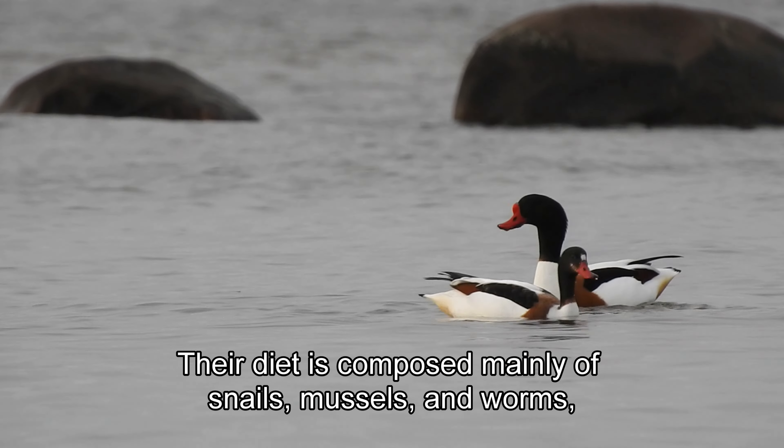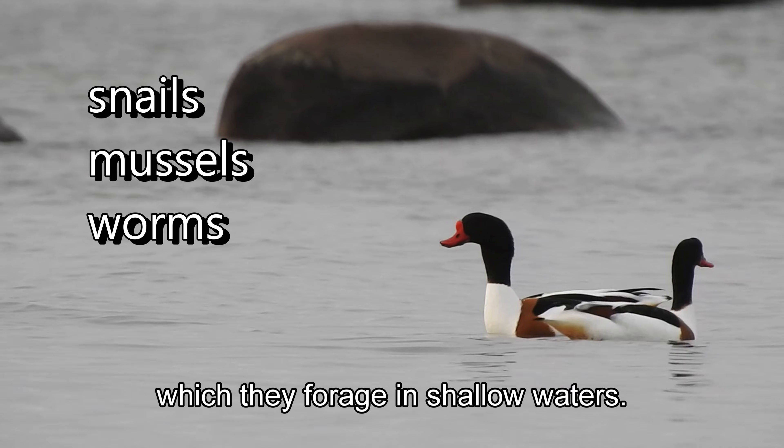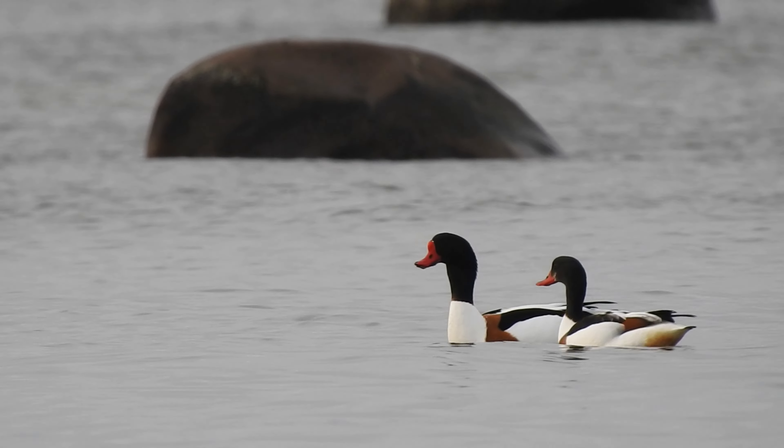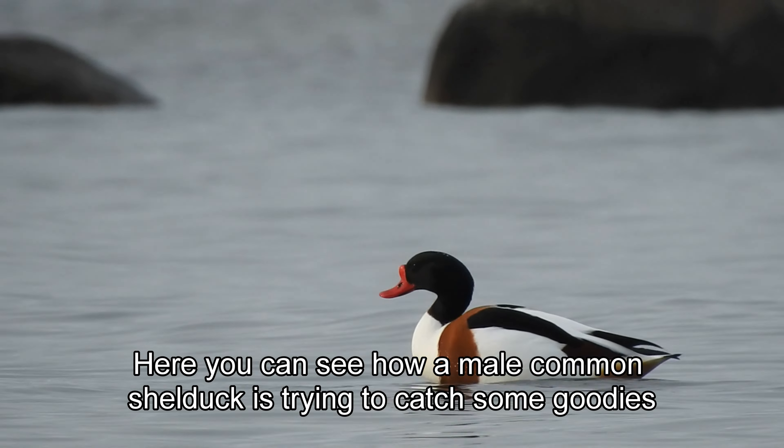Their diet is composed mainly of snails, mussels, and worms, which they forage in shallow waters. Here you can see how a male common shelduck is trying to catch some goodies.